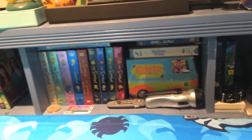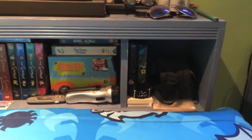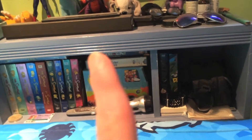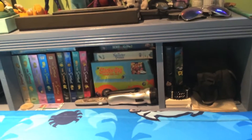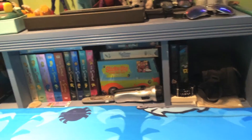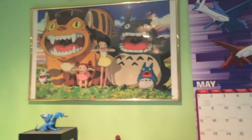Over here we have my other set of books and DVDs — mostly DVDs and tapes. You guys can see I got the full original series of Scooby-Doo. Also got some action figures, my Pokemon calendar, my September picture, and the picture of my sister.